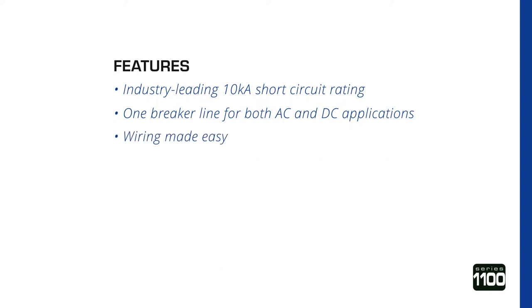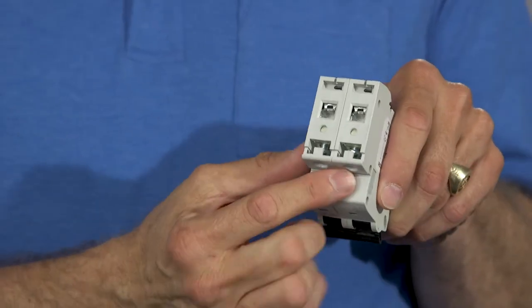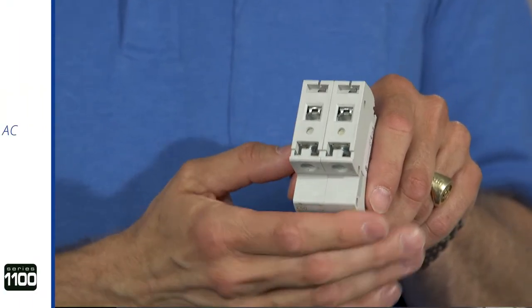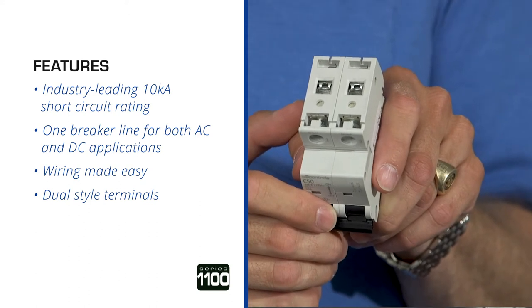It's wiring made easy. Captive screws make it virtually impossible to lose screws, and our box lug design will accept a wide range of wire sizes, both solid and stranded. It also offers dual style terminals that will accept both stranded wire and spade fork.